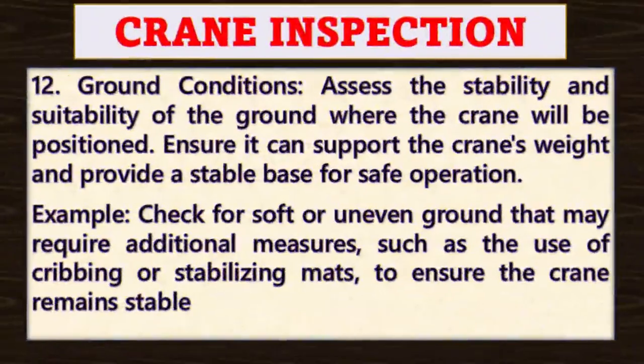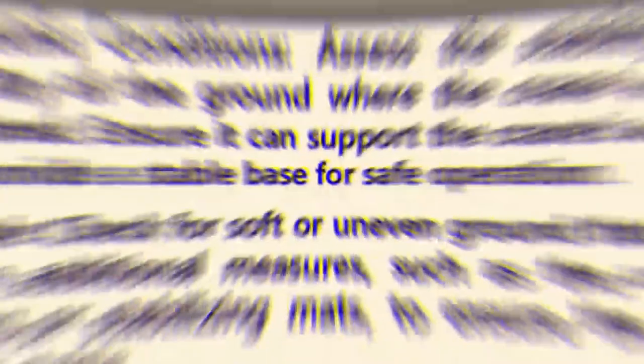Point number twelve: ground conditions. Assess the stability and suitability of the ground where the crane will be positioned, ensuring it can support the crane's weight and provide a stable base for safe operation. For example, check for soft or uneven ground that may require additional measures such as the use of cribbing or stabilizing mats to ensure the crane remains stable.